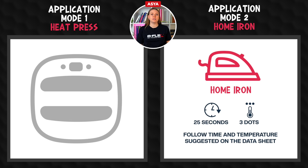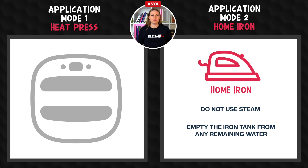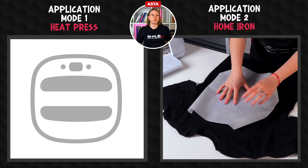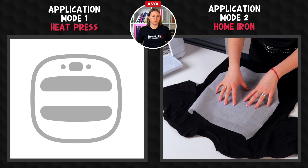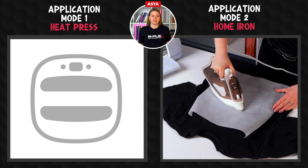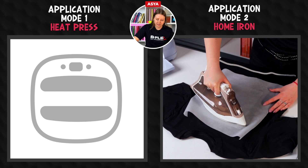Set the home iron following the time and temperature suggested on the datasheet. When using the home iron, it's very important to keep in mind not to use steam and to empty the iron tank of any remaining water. Our heat transfer vinyl does not require any protective film such as Teflon or parchment paper, but to facilitate the sliding of the iron on large graphics, as in this case, we use parchment paper.